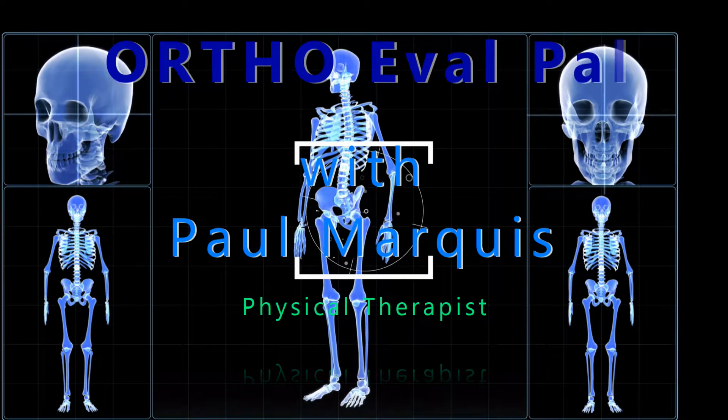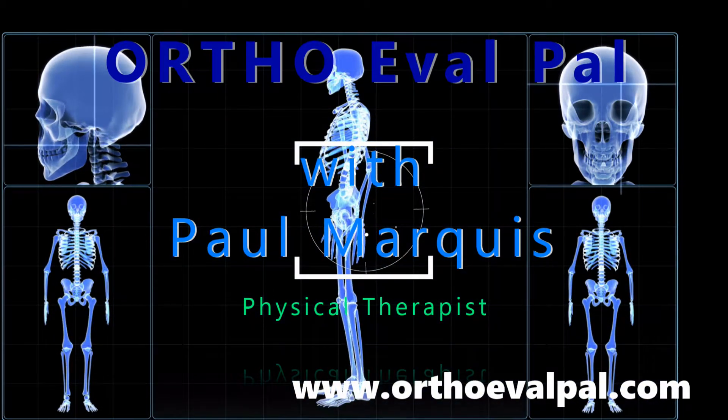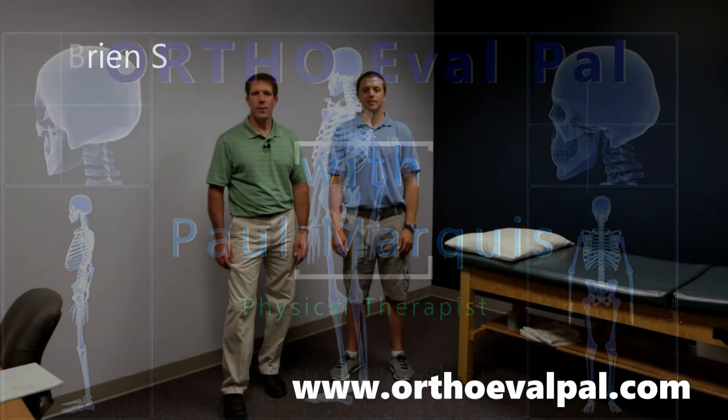Welcome to OrthoEvalPal, where we help you build confidence in your orthopedic evaluation and management skills. Hello everyone, this is Paul from OrthoEvalPal.